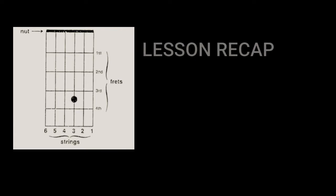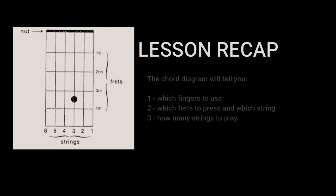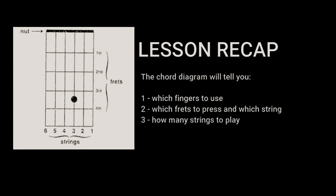Let's have a quick recap on what we've done today. The chord diagram will tell you which fingers you will have to use to press the frets, which frets you will have to press, and also on which string. The chord diagram will also tell you how many strings to play, and we will see that in more detail when we look at the chords in detail.